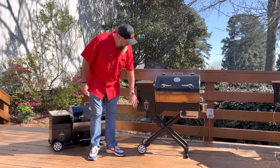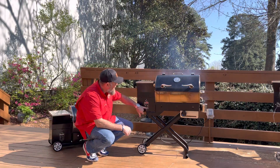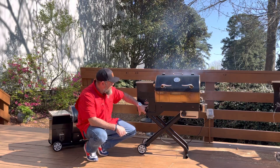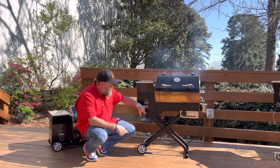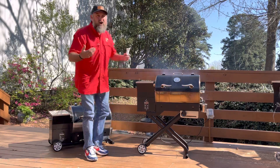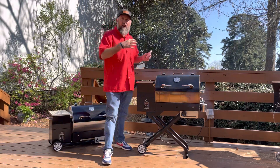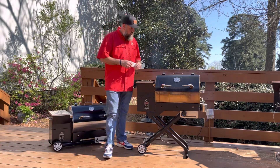It's got a PID controller. Now, no Wi-Fi with this. It does have one meat probe port. You can go in 25-degree increments from 200 all the way up to riot mode, which will get you to about 700 degrees on this grill. And being a smaller grill, when you open the lid, it's going to recuperate a lot quicker as opposed to a larger model of pellet grill.